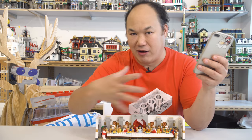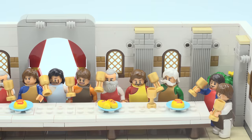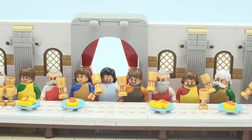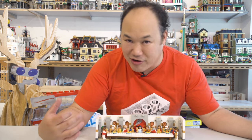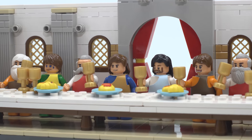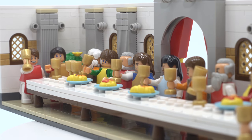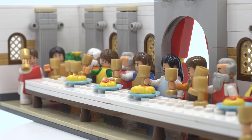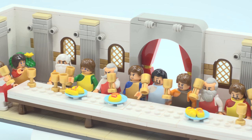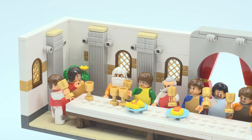The disciples ate with Jesus and he explained to them that one of them — one of the 12 — would betray him. Jesus prayed and thanked God for the meal. He then broke the bread and shared the wine with the disciples, explaining how the bread was a symbol of his body broken for them, and the wine a symbol of his blood poured out for their sins to be forgiven.